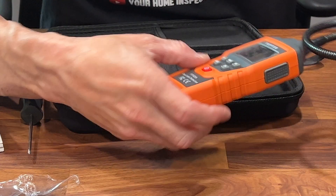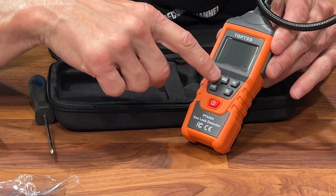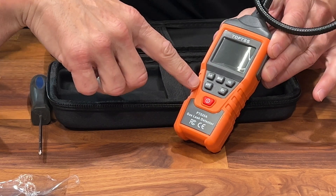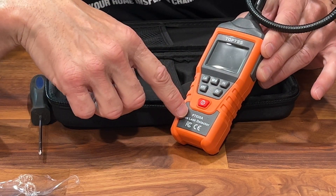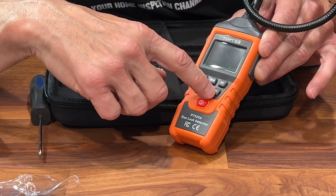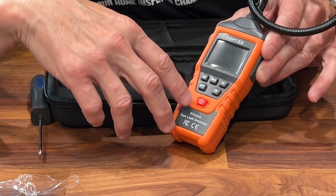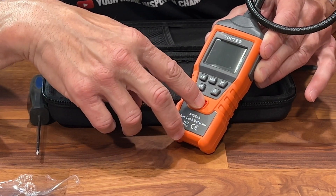We've got a power button right here. These are our settings: low, mid, and high sensitivity. We've got the audible alert you can turn on or off, and this looks like an auto-off switch right here. So let's turn it on and see what happens.